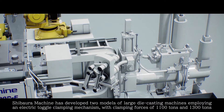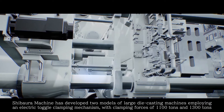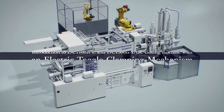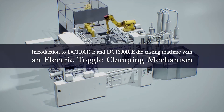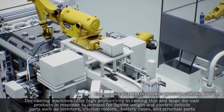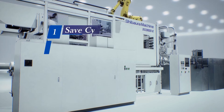Shivara Machine has developed two models of large die-casting machines employing an electric toggle clamping mechanism, with clamping forces of 1,100 tons and 1,300 tons: the DC-1100RE and DC-1300RE. These die-casting machines offer high productivity in casting thin and large die-cast products in response to demand for lighter weight electric vehicle parts such as inverters, traction motors, battery cases, and structural parts.